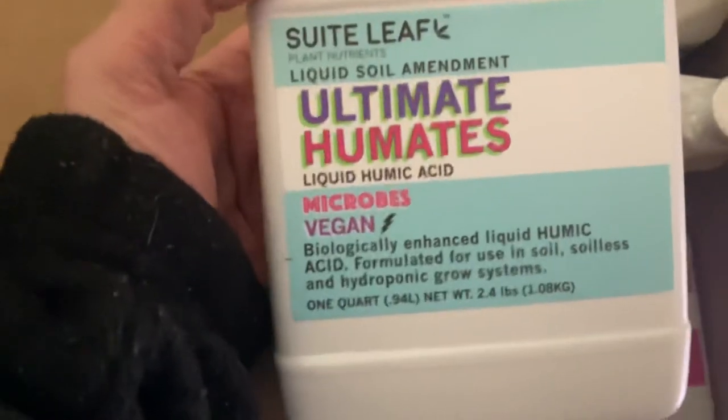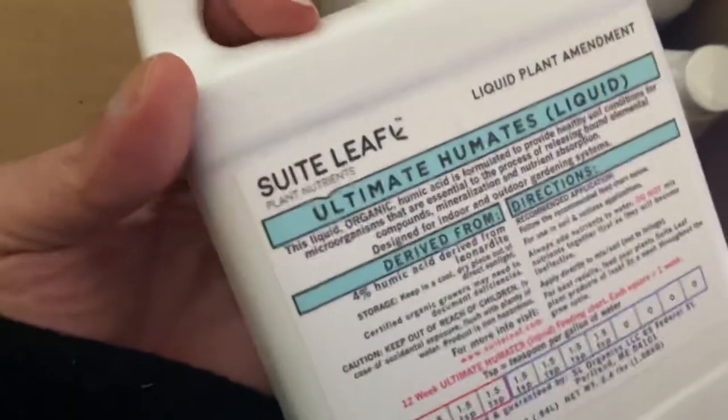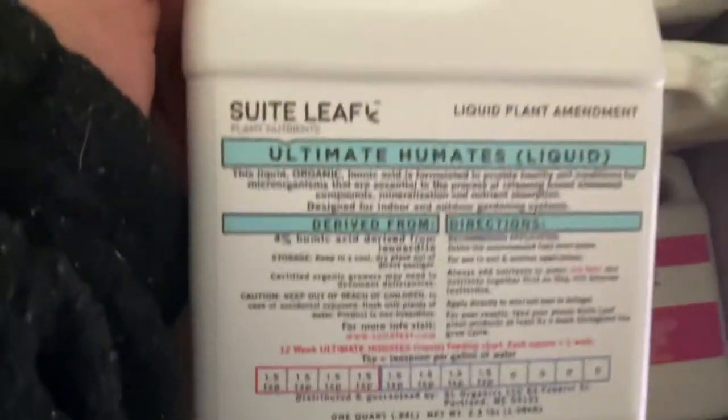We got your humates. Humates are important — this is a complete liquid soil amendment. You apply this as you grow, and the instructions are in the back.